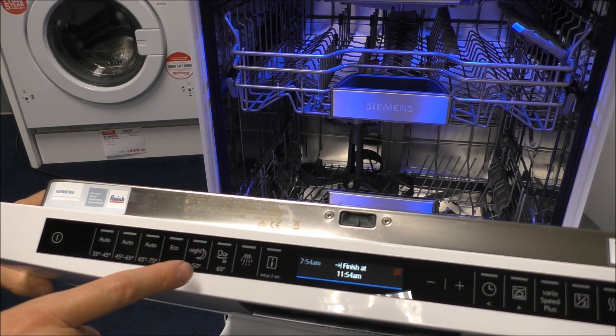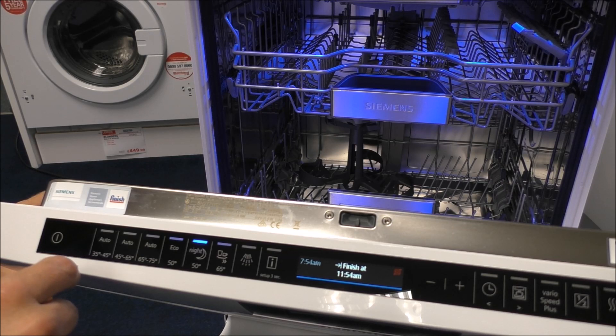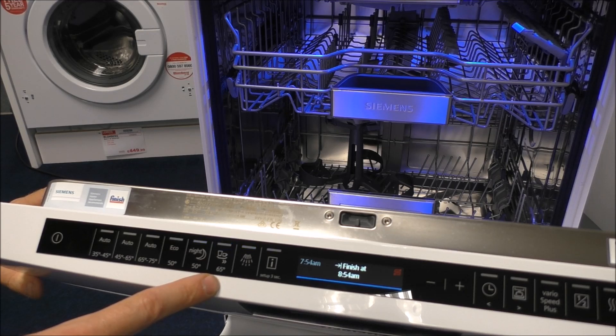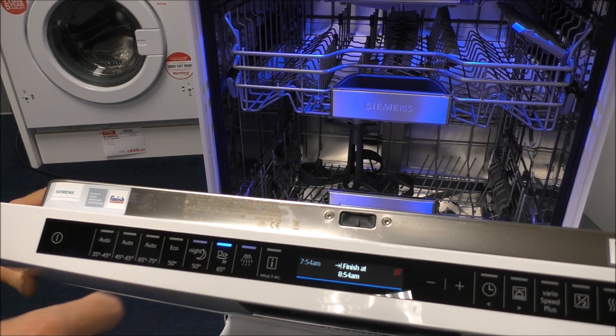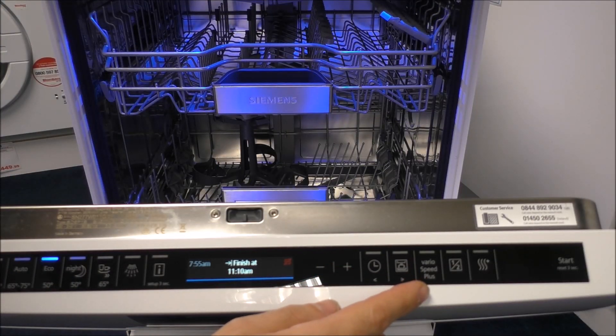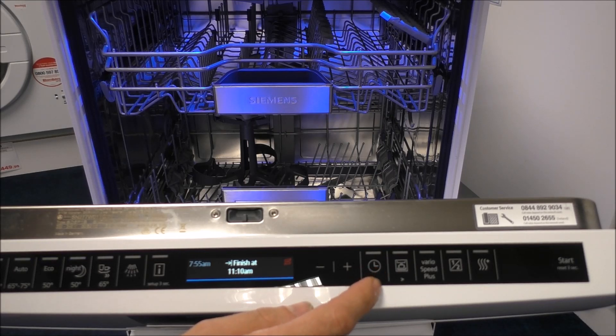You've got another option which is the night program, which again is a longer program, but what you find is that longer programs are more efficient. Then you go into some of the higher temperature washes like this one which is a 65 degree wash, so if you are washing things like pots and pans then that can make quite a difference. As you move to the right hand side you have got different options — first of all you've got the time delay option, so if you want it to come on when you're out or during the night then you just use that button there.